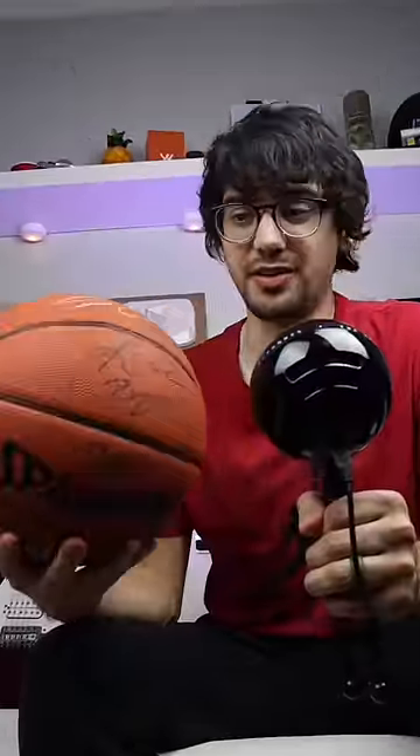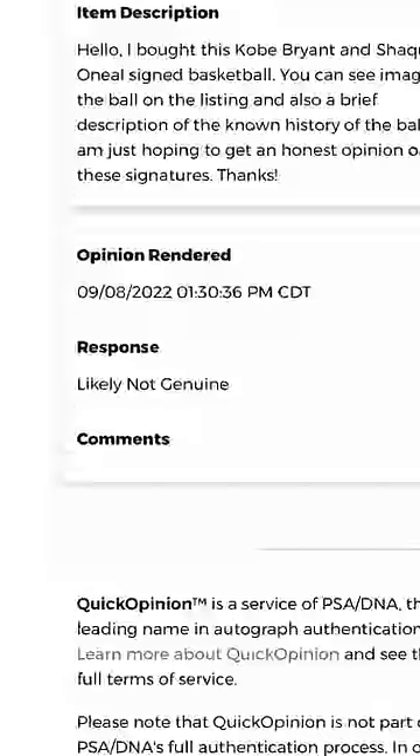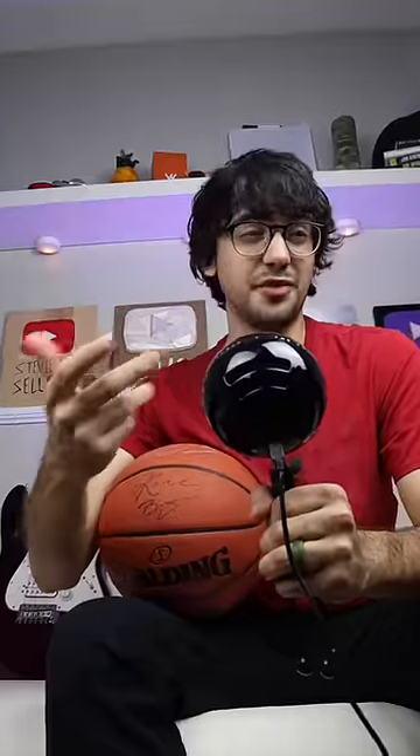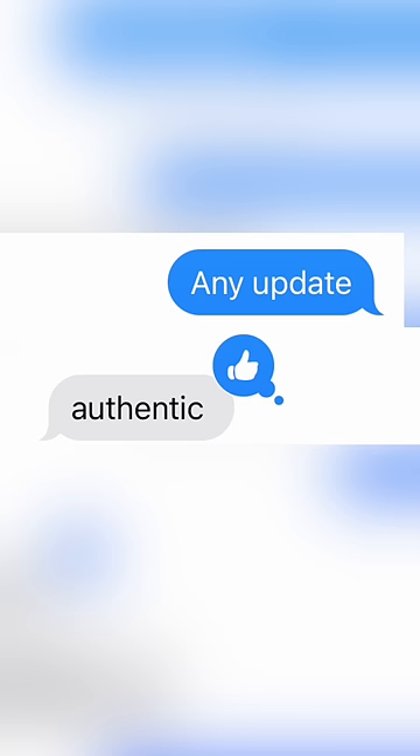I'm no autograph expert. So after examining the ball myself, I sent the listing in for a PSA quick opinion. And a few days later, they told me it was likely not genuine. But then I sent it over to another online authentication service, and they told me that they thought it was indeed authentic.